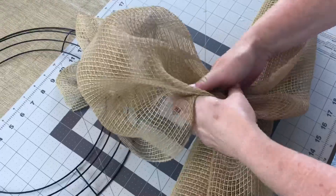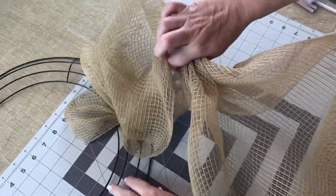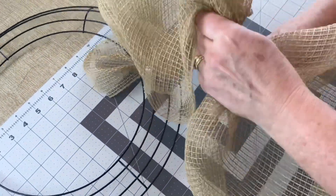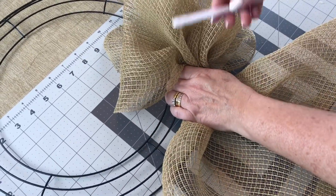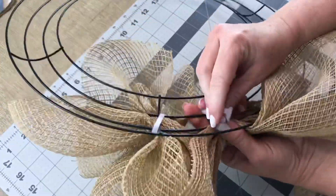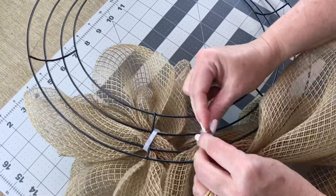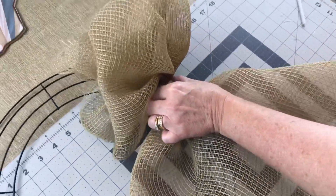Next, move down about 8 inches, gather your mesh together, and pinch it in your hand. We're only going to be using the two middle bars on your wreath ring. Make a bubble, then take a pipe cleaner and secure your bubble to those center two wires. Go to the back, give the pipe cleaner a few twists, and fold it down. We're doing the bubble method — 7 or 8 inch bubbles.